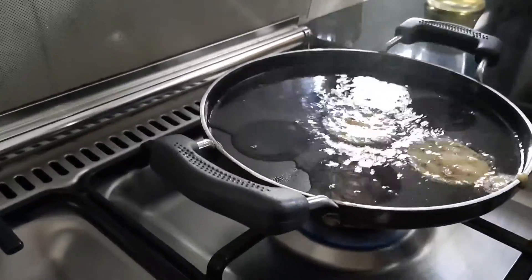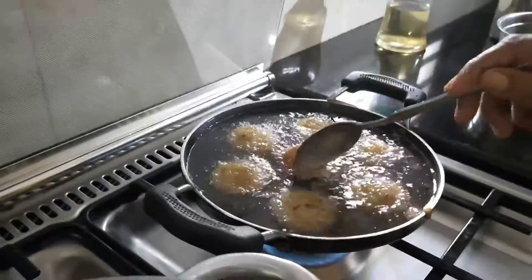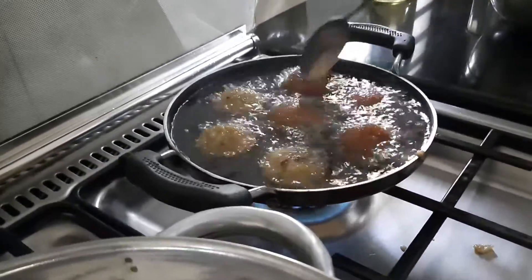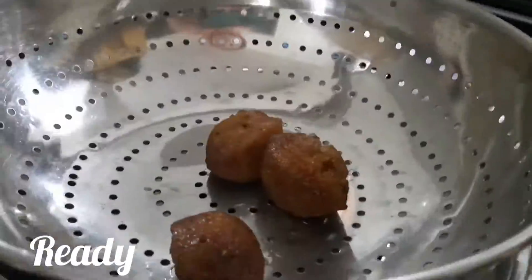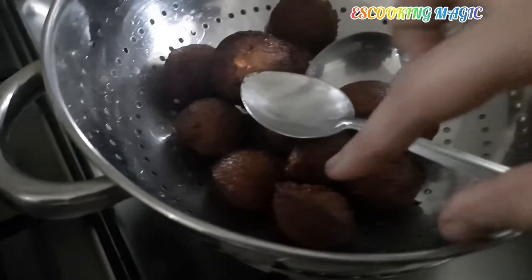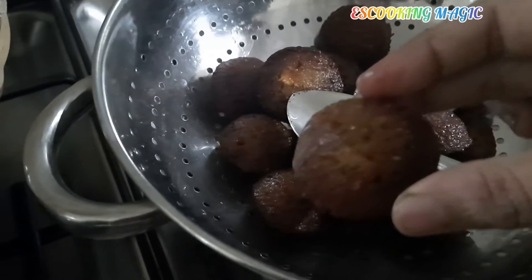We are going to make a golden brown one. If you want to make a new one, please like and share and subscribe. We are going to make a new one.